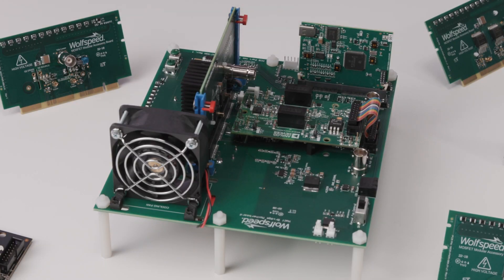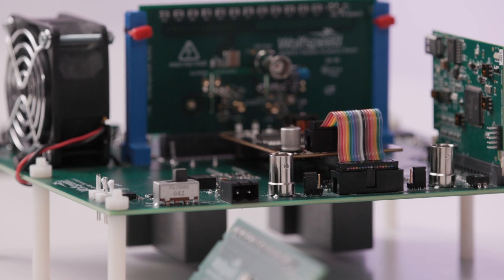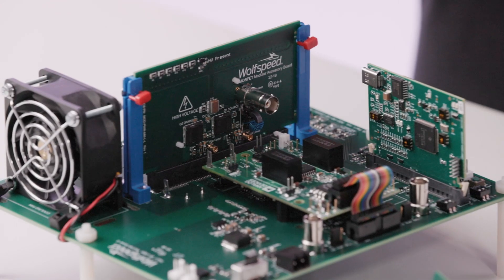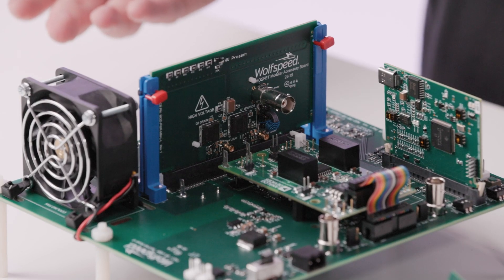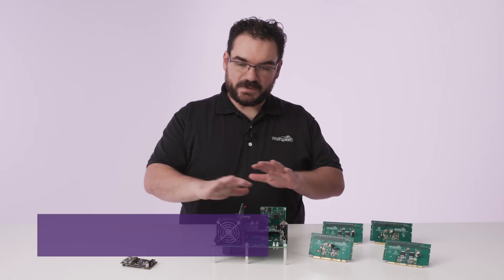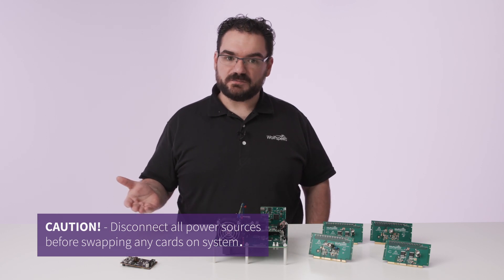One of the advantages of the modular system is the ability to swap out cards to meet your needs. We're going to swap out the power device daughter card. When doing this, please be cautious — likely you've been running the system at 400 or 800 volts to evaluate your device. You need to make sure that everything is disconnected and any capacitors that might have been attached have been discharged.